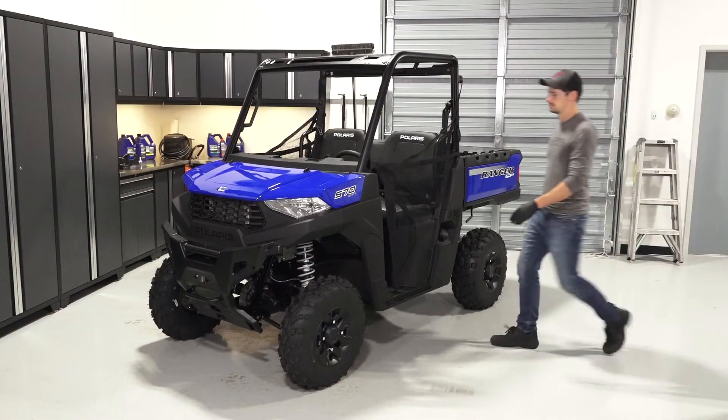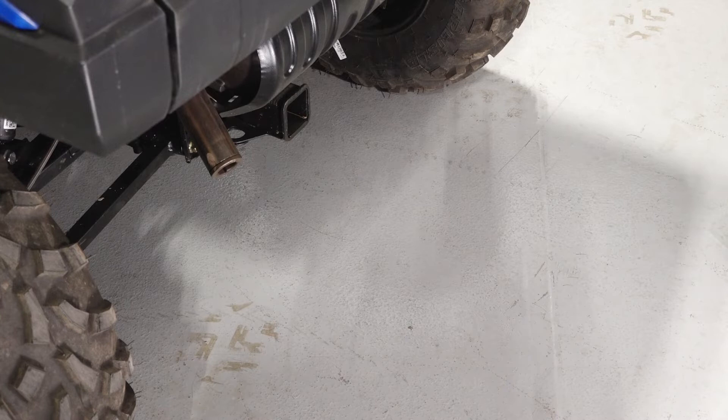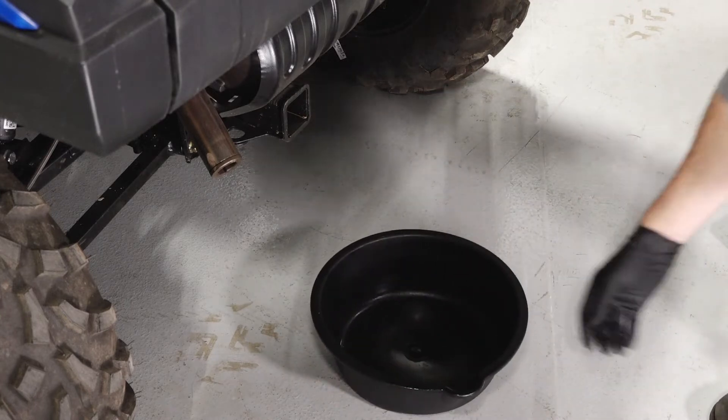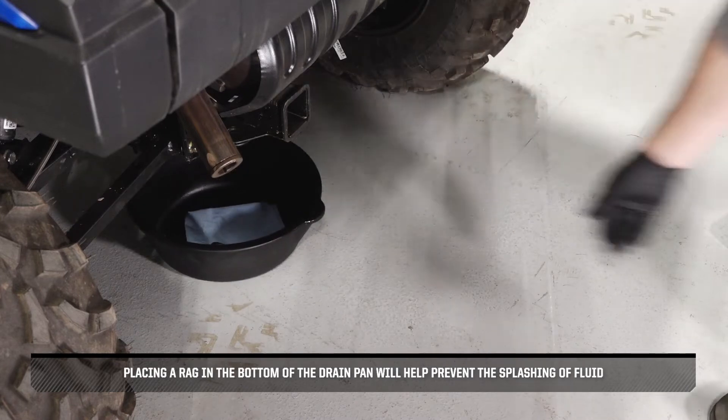Park the vehicle on a flat level surface and ensure it is in park. Next, place a drain pan underneath the transmission. Placing a rag in the bottom of the drain pan will help prevent the splashing of fluid.